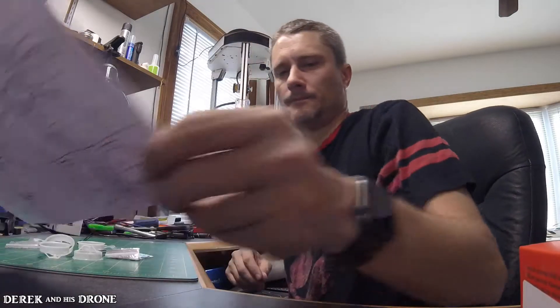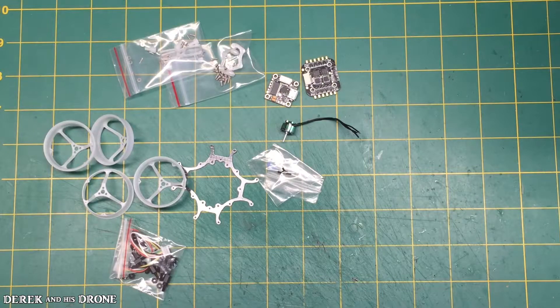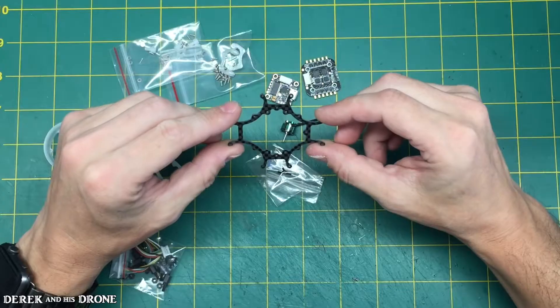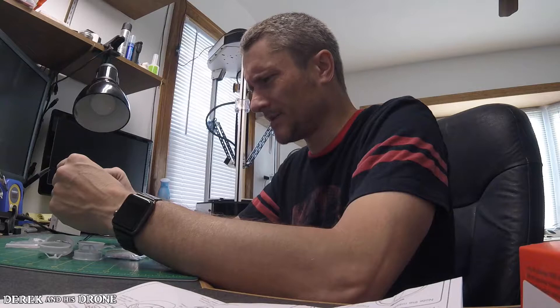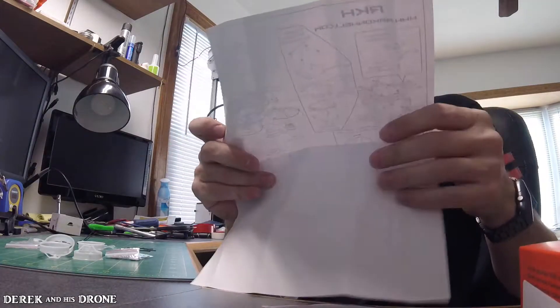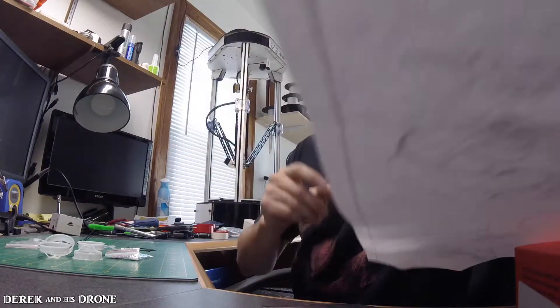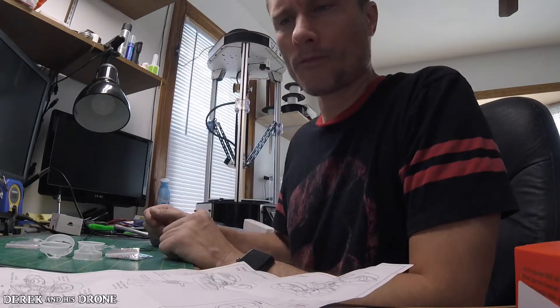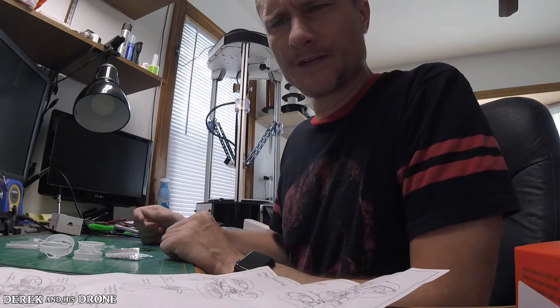Alright, let's figure out how to put the frame together. So it looks like we've got our carbon. I am experiencing this for the first time with you guys — I have no idea how this build is going to turn out. It could either be one of the most incredible things I've ever done, or a huge waste of time. So let's see if we can figure this out.